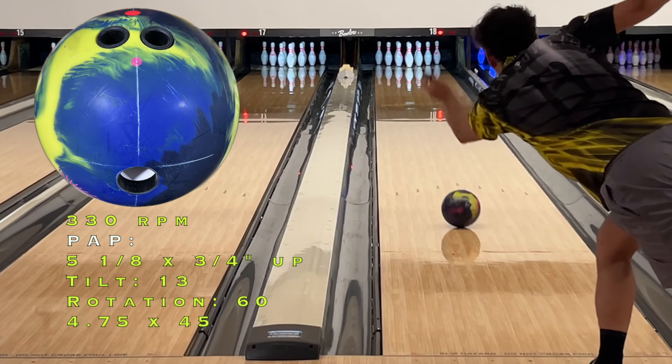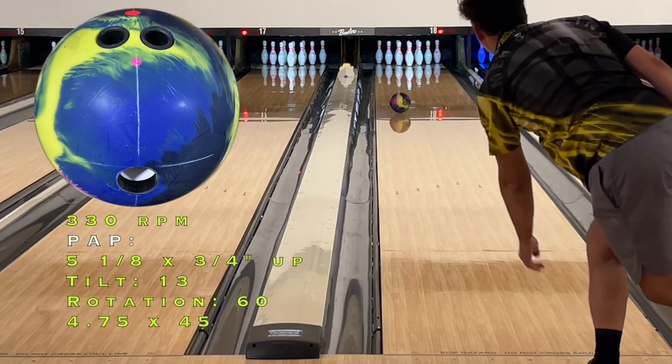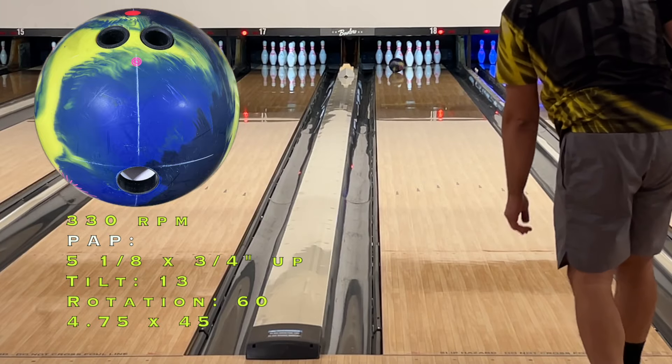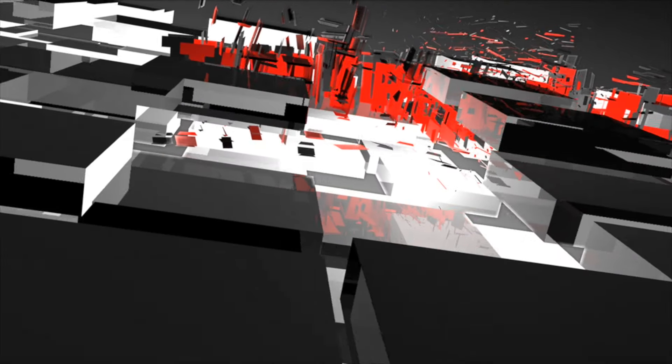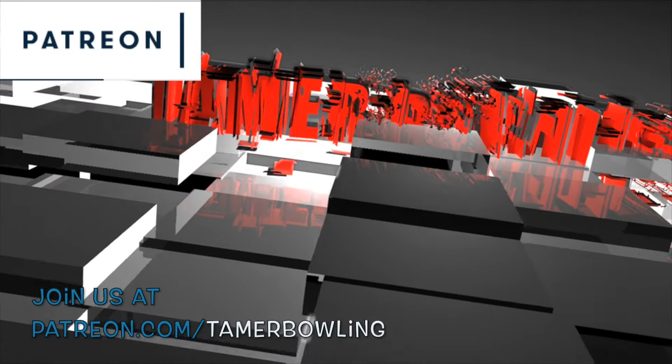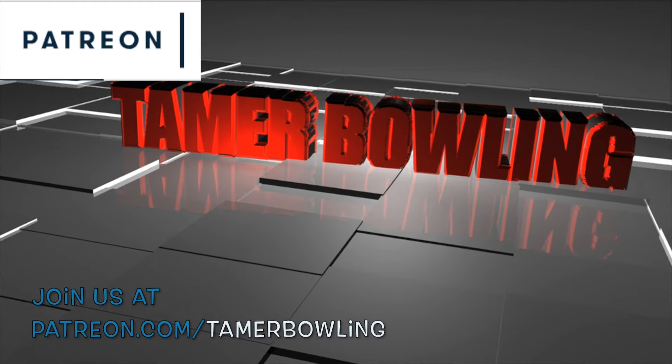Welcome back everybody, thanks for joining Timer Bowling video ball reviews. Today we are testing the new 900 Global Sublime Focus. If you like what we do, follow us on Facebook, Instagram, and YouTube. Don't forget to subscribe and check us out on Patreon.